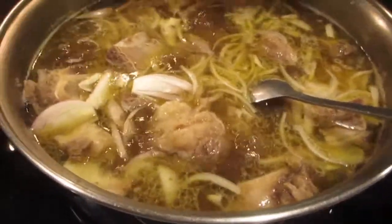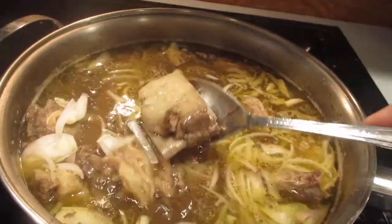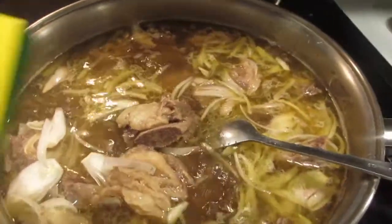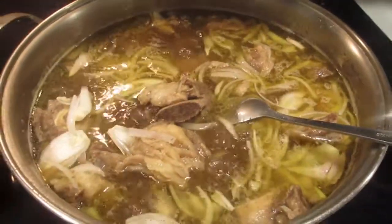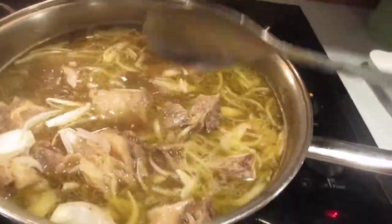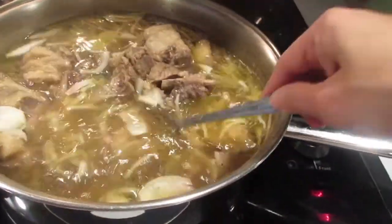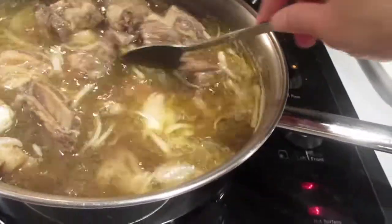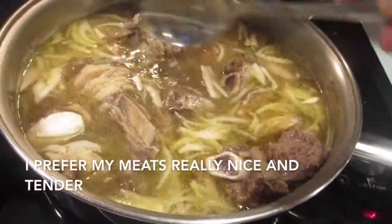My meat is almost done — you can tell because you can really see the bone now. What I did was add three shallots, thinly sliced, and one beef bouillon cube just to flavor it, because especially with the nilaga it doesn't have a lot of seasoning. For nilaga it's basically just the seasoning of the meat, the broth, salt and pepper, and the veggies. So I really want to flavor the meat and the broth well. I'm just going to cook that for another maybe 20 minutes.